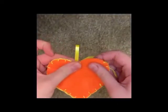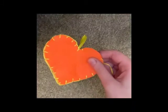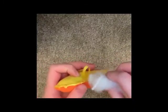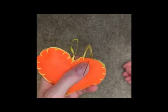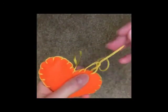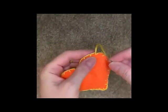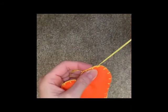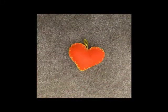Once you have secured your ribbon into place, be sure to leave a small gap so that you can stuff it. Once your stuffing is in place you can continue to sew. Once you have gone all the way around the heart, do one last stitch through the material to make it secure. This is the final heart. I hope you enjoyed and found this tutorial helpful.